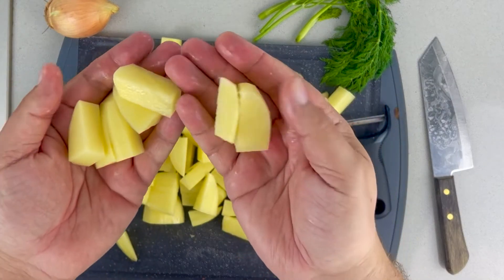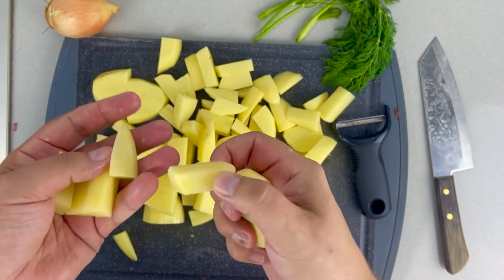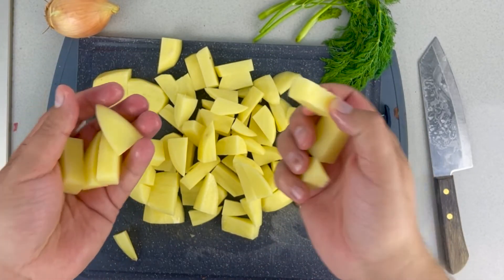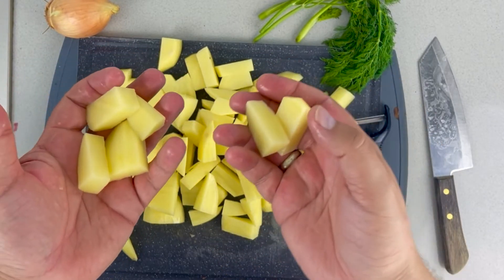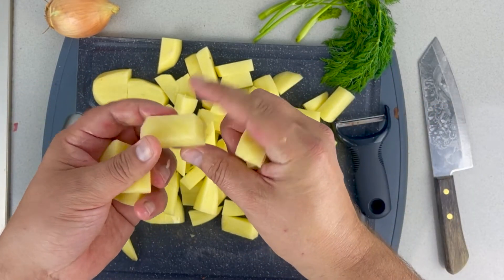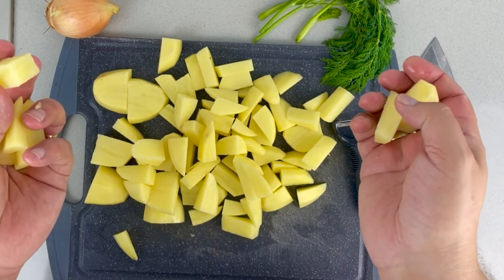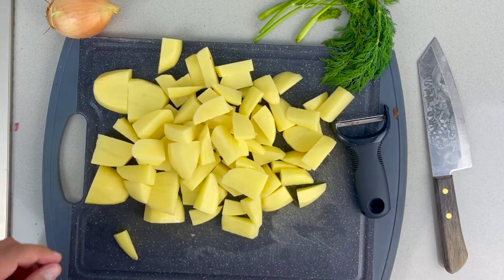Now, you can see that there is starch — you can see it on my hands. It's the juices of the potatoes. People like to put this in water to rinse off the starches. Some people just rinse it in a colander; other people leave it in the fridge for an hour. Washing off the starches just ensures that they're crispy. I don't have time for that, so I don't do it, but if you want to soak them, please go right ahead.